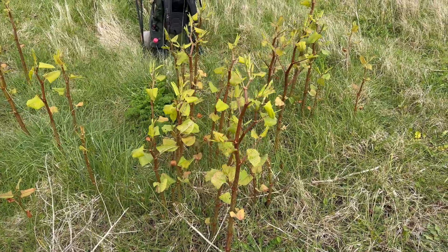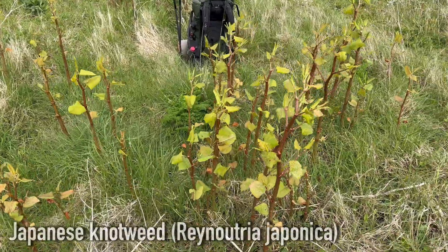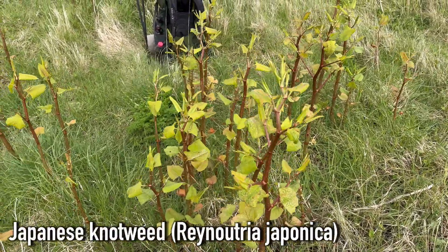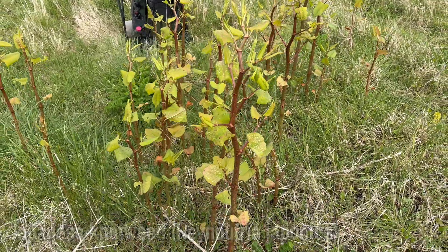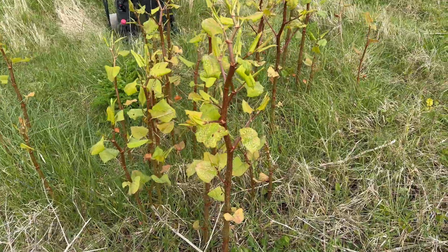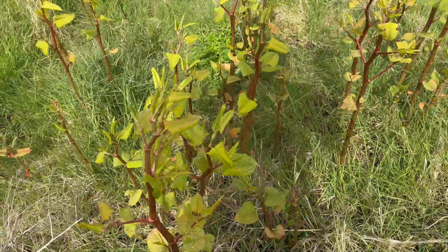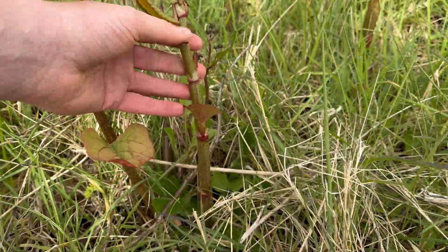Welcome to UK Wild Crafts. This is a quick video on Japanese knotweed. This is an invasive plant in the UK and one you really don't want growing on your property because it can devalue it, but it is edible — especially these younger shoots like this.